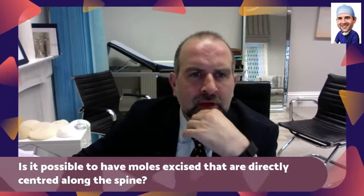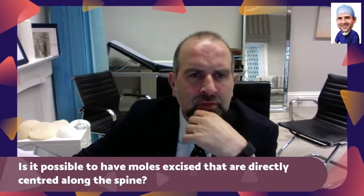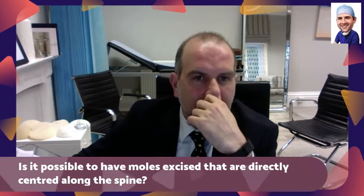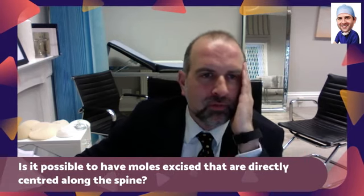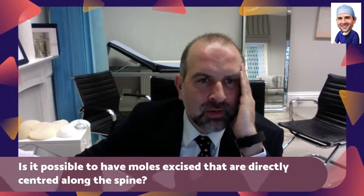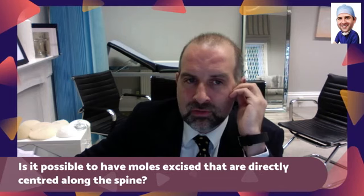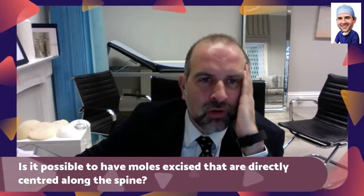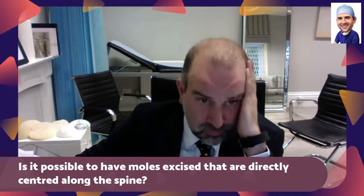Is it possible to have moles directly centred along the spine? I have a raised mole about one centimetre in diameter directly over my spine in the centre slash lower area of my back, and I would be curious to know if removal was possible due to location, and if not, are there any other options for removal?